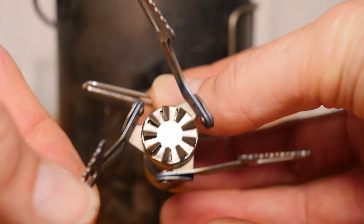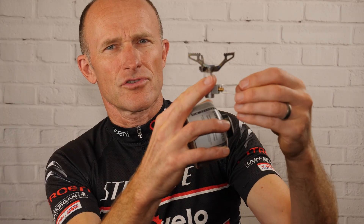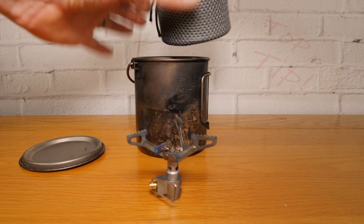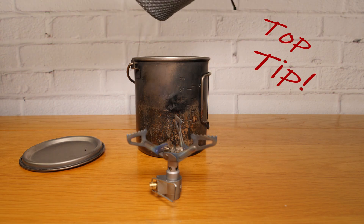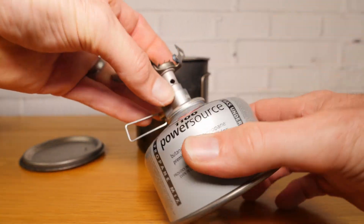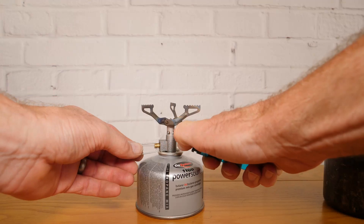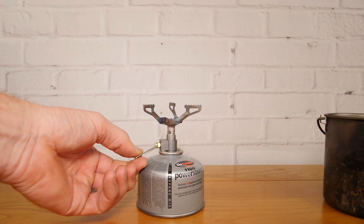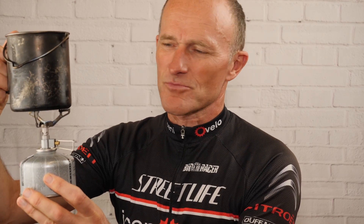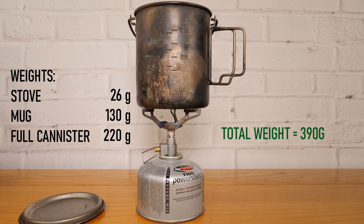It has three supporting arms which fold in and out and a little control key for varying the flame size. I keep the gas canister in its own little travel bag to save it rattling around inside the pot. It's a screw-in type - remove the cap and then simply screw the base of the gas stove onto the butane bottle. There you have it: a very quick and convenient gas stove, a very lightweight brew kit option. You know that when you get to your campsite you're going to be able to heat up water, heat up your food, and your life's going to be that much more comfortable.